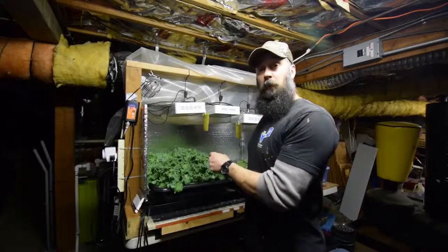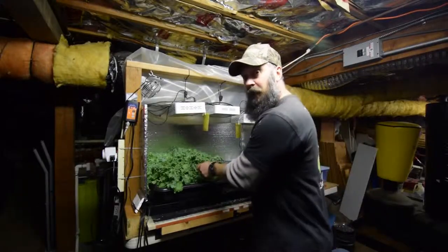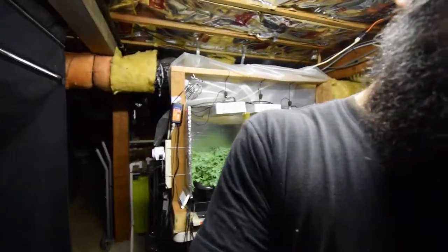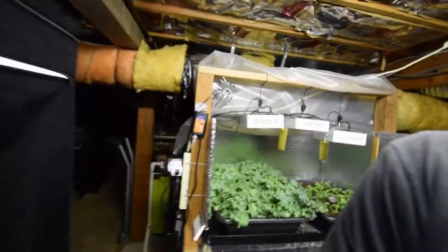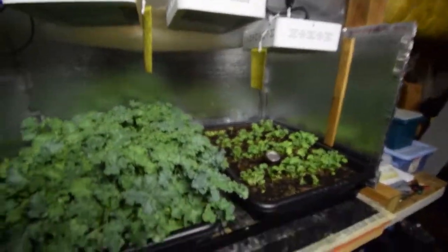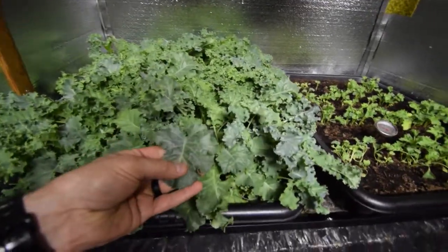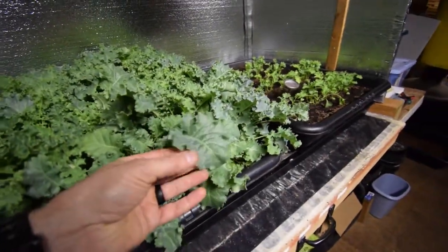Hey everyone, I wanted to give the update for the salad bar LED area and show you what the kale is looking like that we're going to harvest off today for our dinner. I didn't turn the light on because I wanted you to be able to see the true color of what it looks like — just the nice blue-green color you get with this Vates kale.